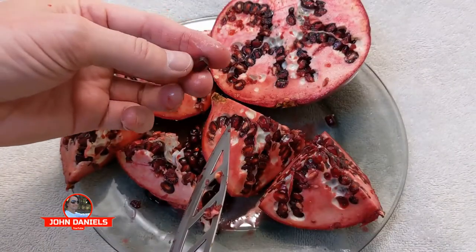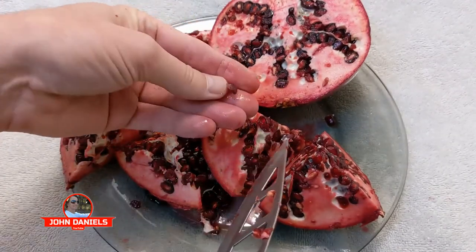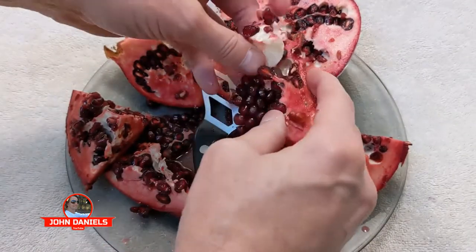I thought you could just cut it up and then put it in the blender like beets. But no — what you see are those little beads. What you do is cut it up and then start peeling it apart and getting the beads out. See how you peel it up?